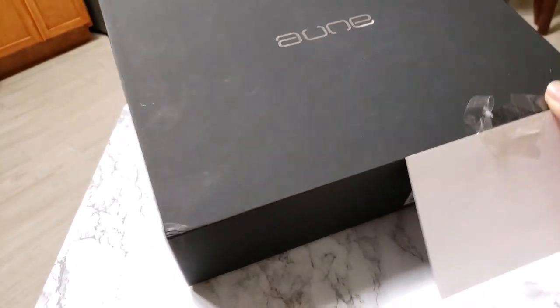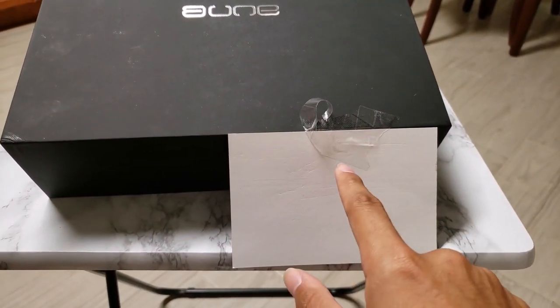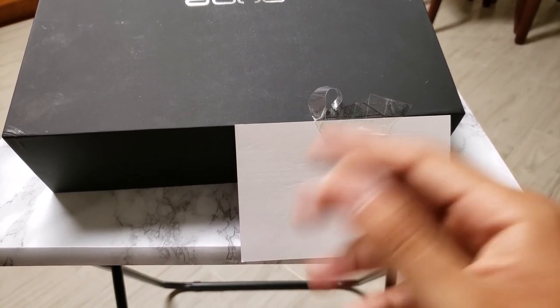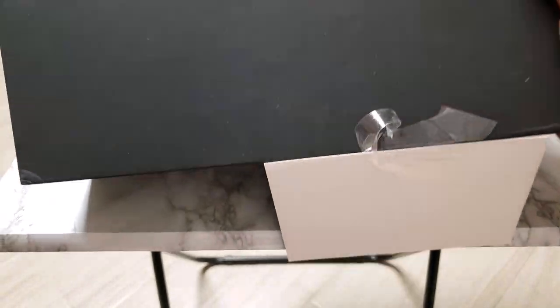Here I wanted to go for that unboxing experience because it's nice. It's a plain black box — it says Aoun on it. Here's your barcode with all your info regarding your particular unit, but I didn't want to show that because, well, it's my unit.